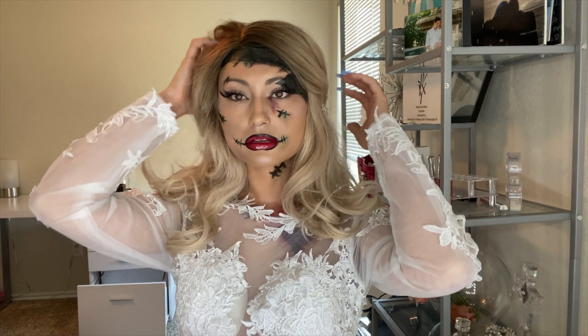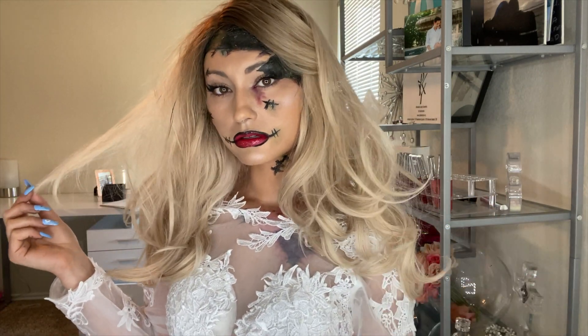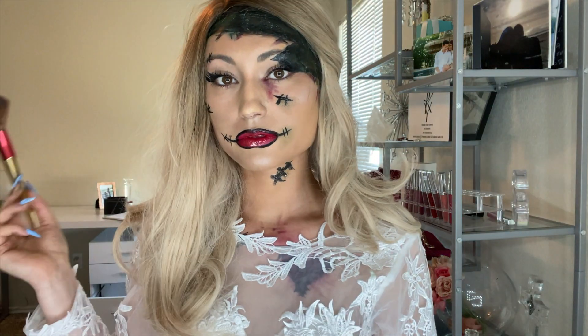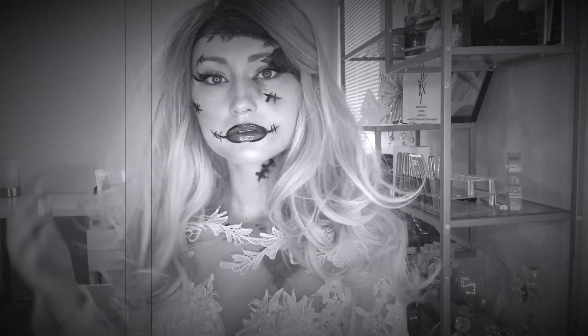This is just the stuff I created for the intro and I figured you guys would want to see it. I hope you guys loved these looks — let me know if you recreate any of them or get inspiration from them. Don't forget to subscribe and like this video, leave a comment, and I hope you guys have a happy Halloween!